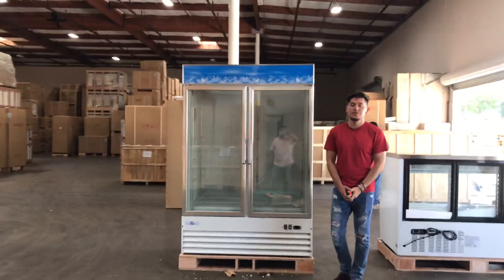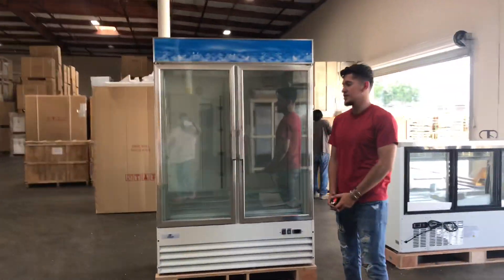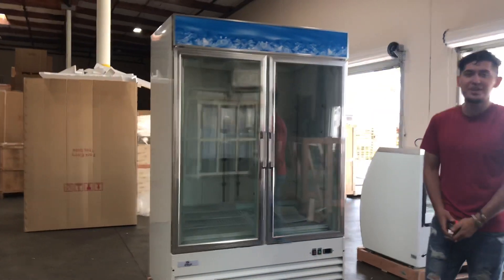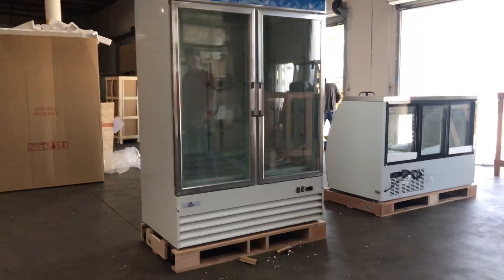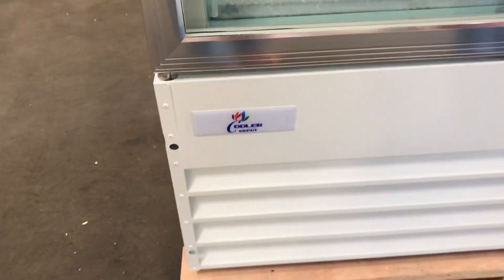Hello everybody, today we're going to demonstrate one of our brand new items. This is our Dixle Control System. The brand on the unit is going to be our own company brand called Cooler Depot. The sticker will be located in front of the unit on the left-hand side.